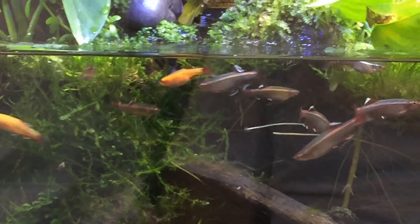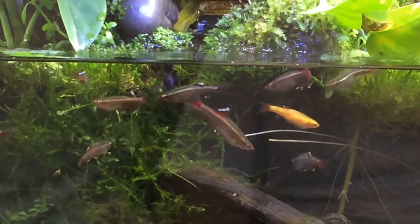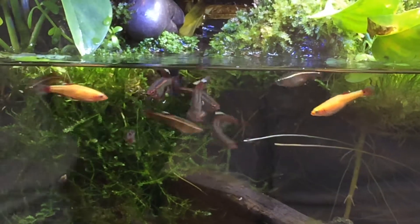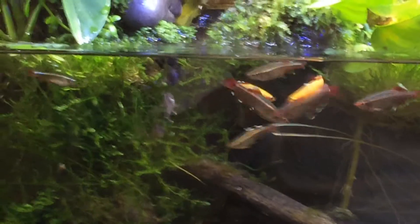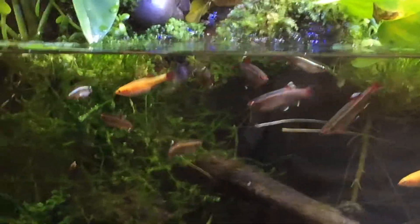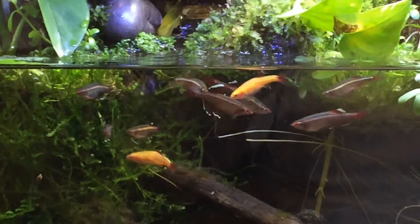And it really looks really vibrant. I hope this video on my iPhone shows the coloration of these fish. But in person, they're just really, really cool. And I just can't say enough about them — personally, probably one of my favorite fish.